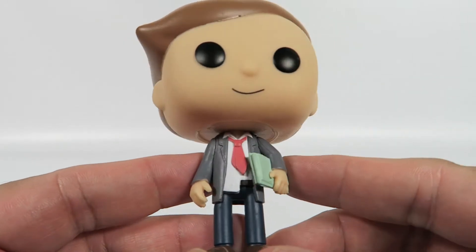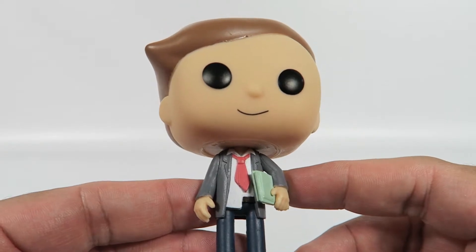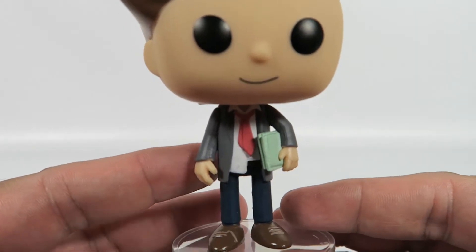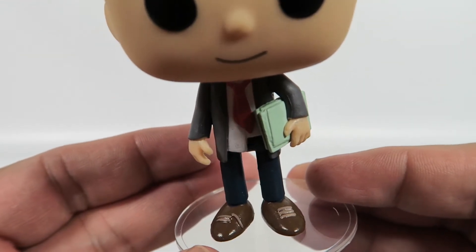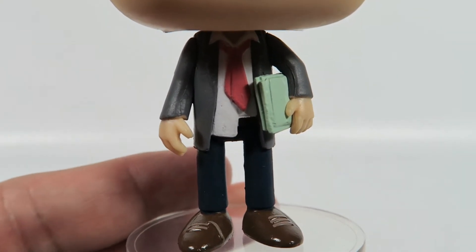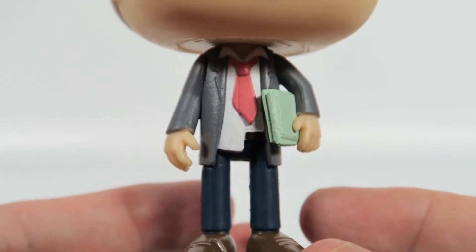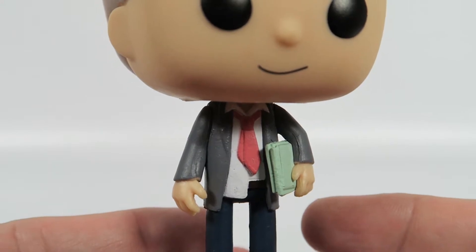He's got his little folders and lawyer briefs and everything, and he's really excited to be there. He's got a little tie on, his coat. One of his shoes is untied, if you can see the laces right there. It's nice when they actually do something with the shoes — nice little touch. It goes to show that he's still old Morty, still a Morty.